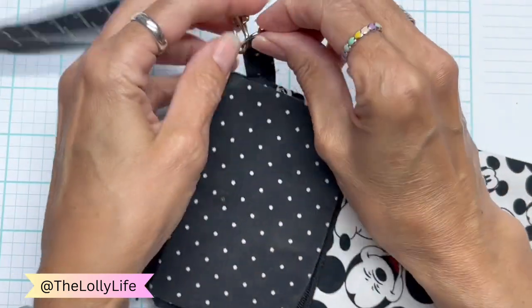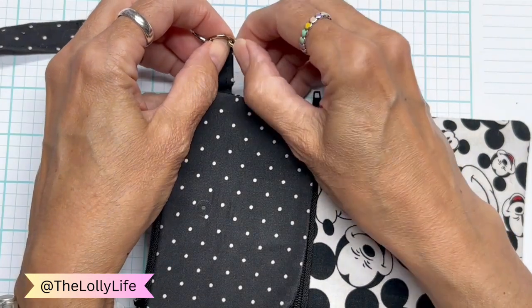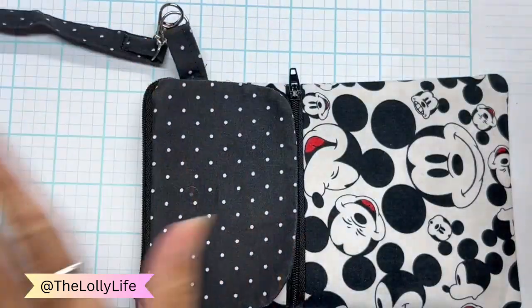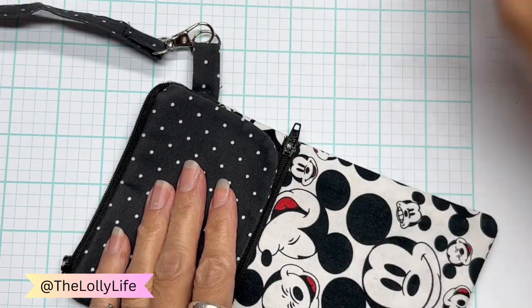I had a charm hanging here. It came with this little purse and it broke off really quickly — it really was not made very strong. The charm was cute, but it just wasn't made strong enough.